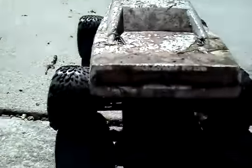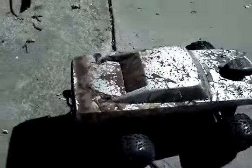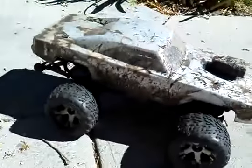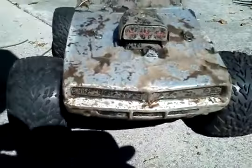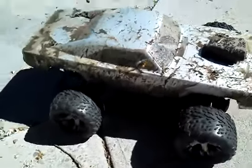This is the Dodge Charger body — pretty sweet looking, dirty, but check out the videos. Just a small little clip of it cruising through the grass with the puddle. Cool, all right, talk to you later — Traxxas Stampede 4x4.